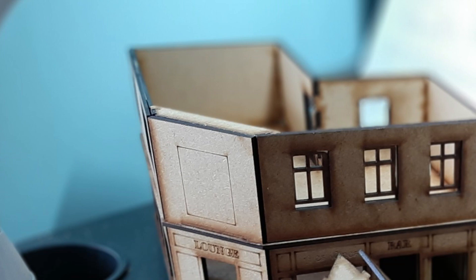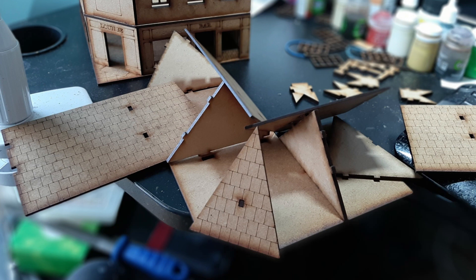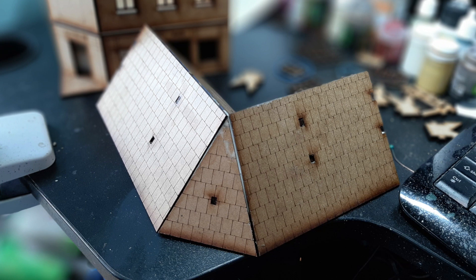My recommendation for the roof is three pairs of hands — it is a little bit tricky if you're doing it on your own. Again, make sure it's a dry fit. The key thing is trying to get it balanced on all sides. If you do it very carefully, you should be able to get all the pieces lined up, and particularly that middle central piece, the triangle.